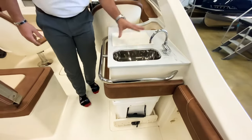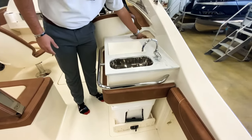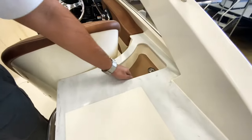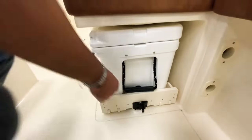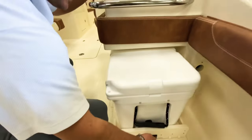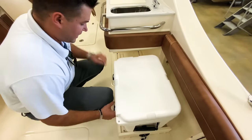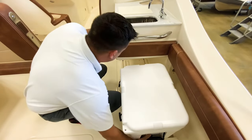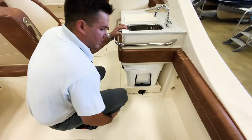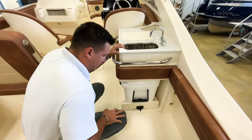You have a sink here with a cutting board and a nice place to put your utensils and knives. Right underneath, it's always great to have designated storage for a cooler so you don't have to be stepping over anything. It'll slide right out, open it up, get your drinks — there's a nice Yeti in there. Your drinks will be cold forever, and it locks into place.